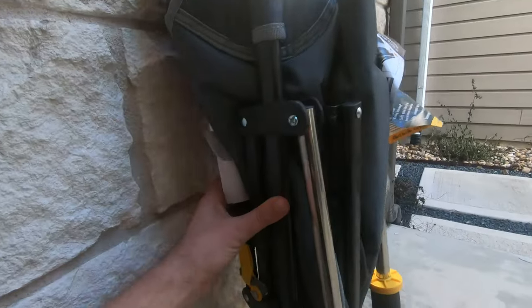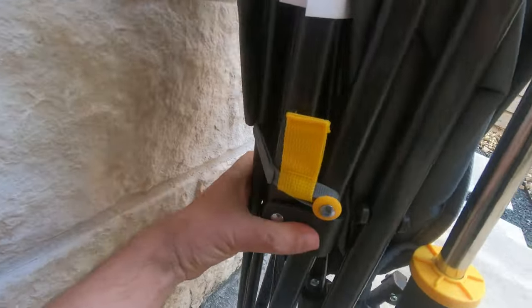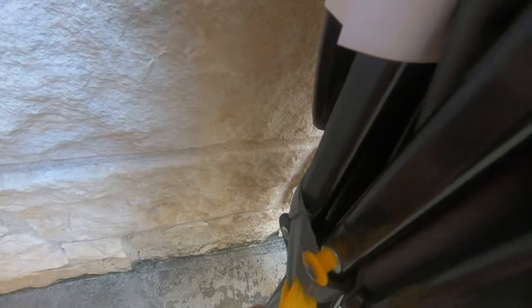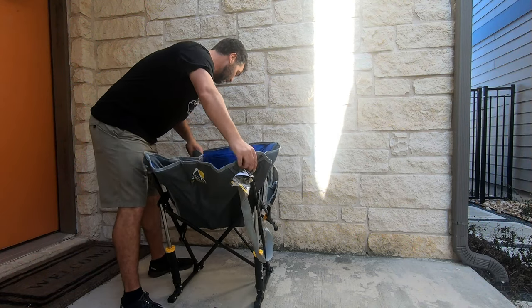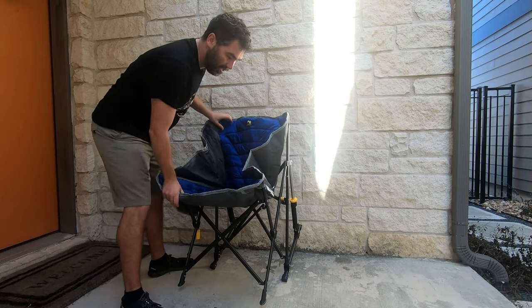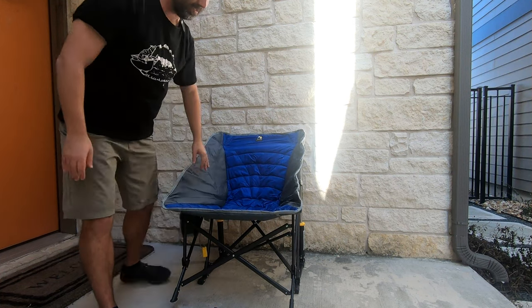Now let's get a closer look at this chair. Here is the strap that holds it together, so let's undo that — you just pull it. To put it back, you just pull it again. Now take the chair and push down everything to open it up. Looks like I've got it backwards. There we go — that's the chair itself.